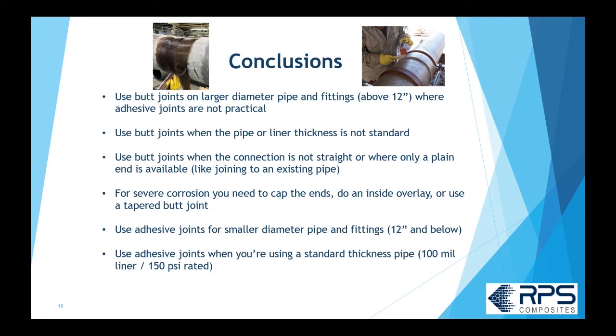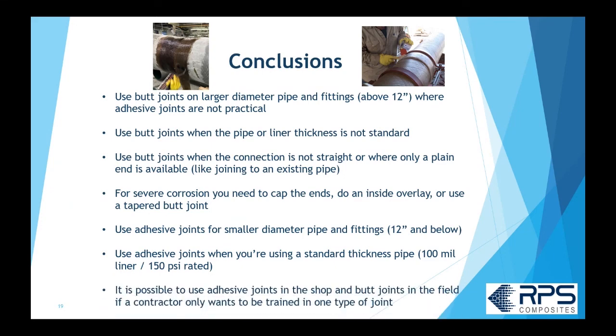Adhesive joints are more practical on small diameter pipe — 12-inch and below — and will be much less expensive, much quicker, and more reliable once you're trained. You need standard thickness pipe, typically a 100-mil liner rated at 150 PSI, which covers a wide variety of services as shown in the corrosion guide. It is also possible to do adhesive joints in the shop while the field contractor is trained only on butt joints, or you can combine both types in one spool — all butt joints, all adhesive joints, or a combination.